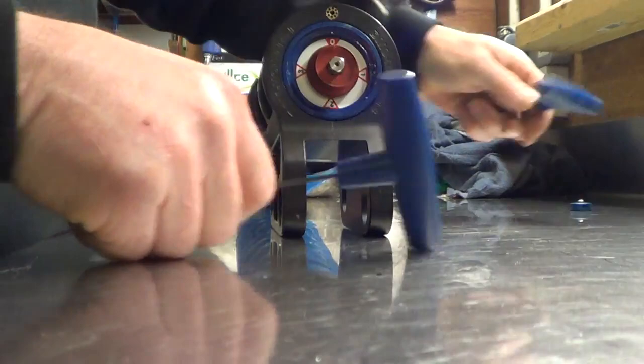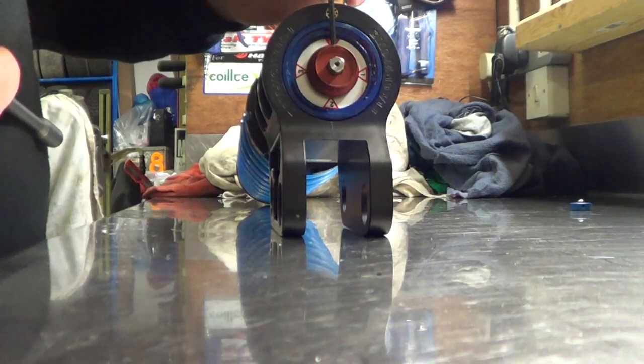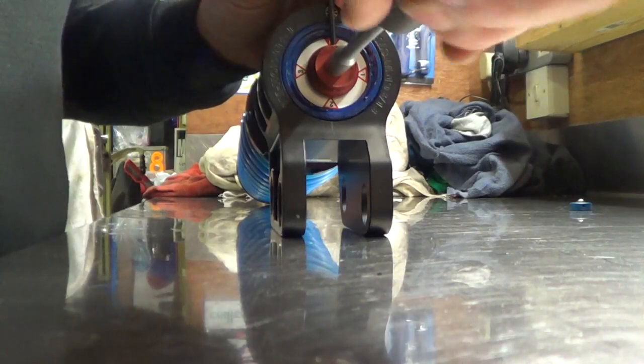Now you have to remove the actual adjusting mechanism, which is an 8mm. So again your 3mm into the side of your red rebound adjuster, your 8mm socket goes in over the top all the way down onto the lower shank, turn it anti-clockwise — it will only go 2 or 3 threads — and it will pop out.